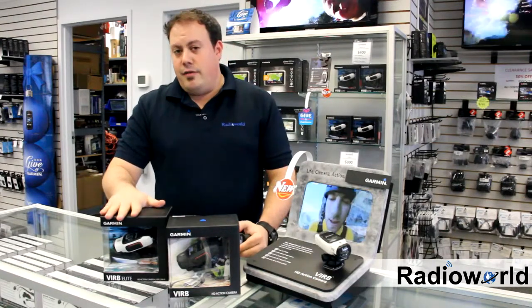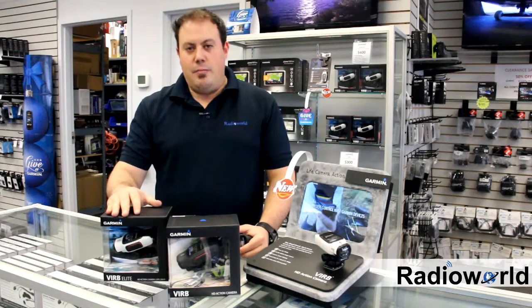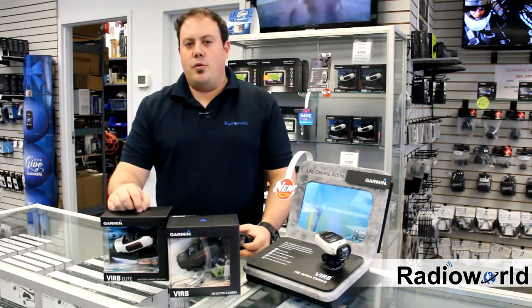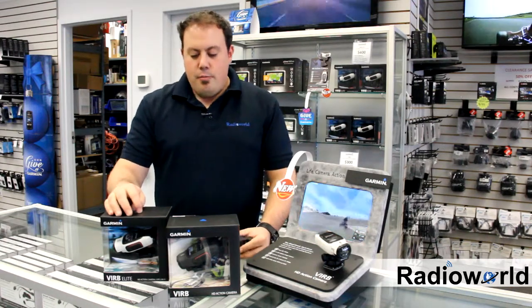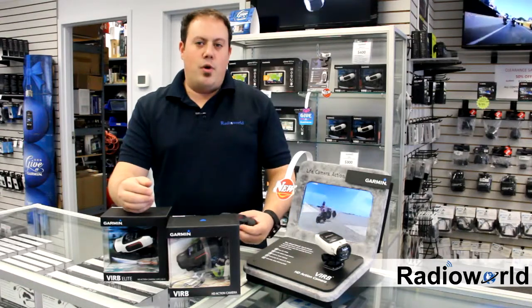This bigger brother here, the Elite, is Wi-Fi capable. There's an app which is in the making and should be on the market very shortly, along with GPS capabilities to tag your video with speed and altitude. Both cameras are also equipped with Garmin's Ant Plus technology, which allows for remote on and off.